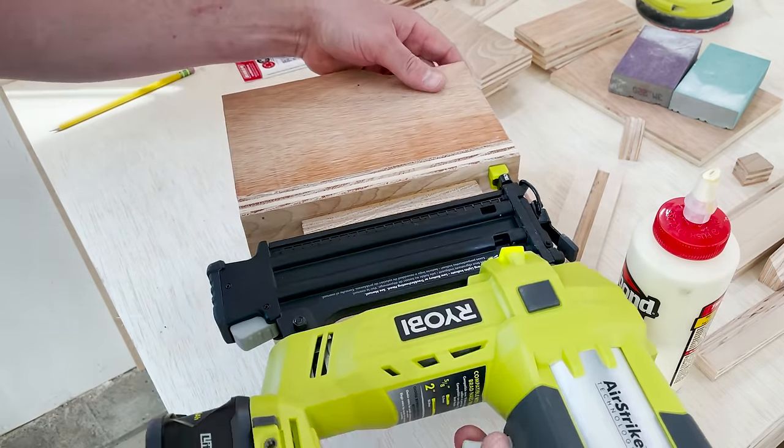This has been one of my favorite projects and I hope it gave you the confidence to go try something like this yourself. Check out my other videos for more home improvement tips. Thanks so much for watching and have a great day. I'll see you next time.